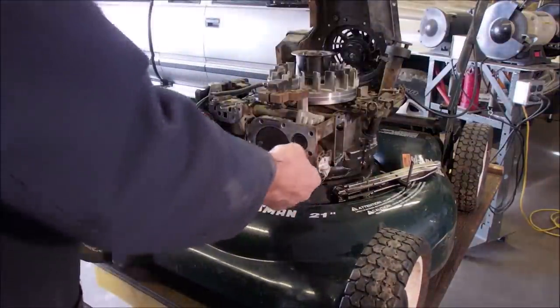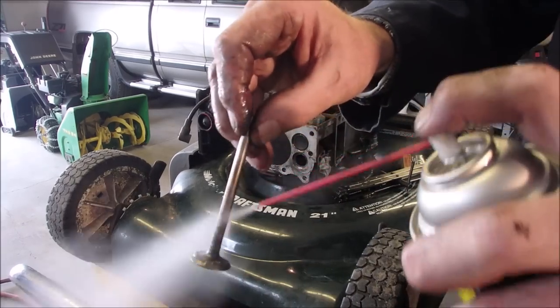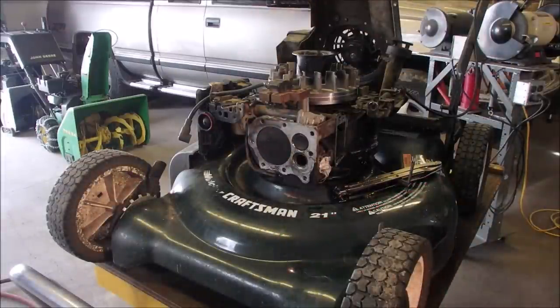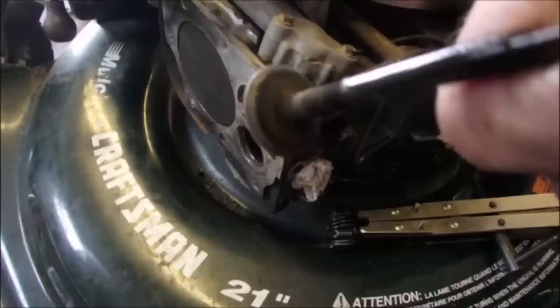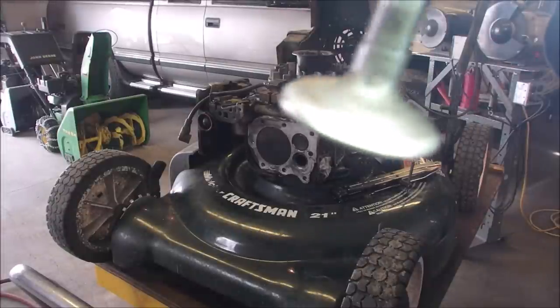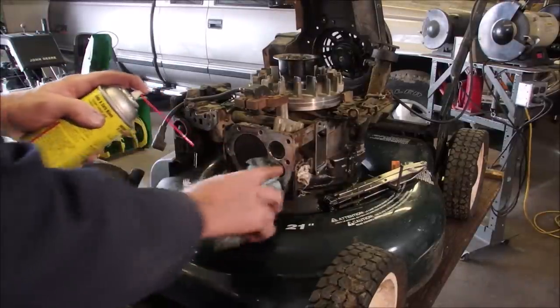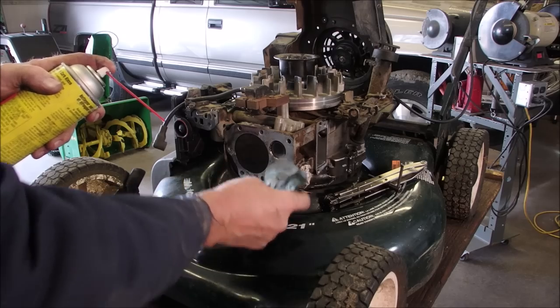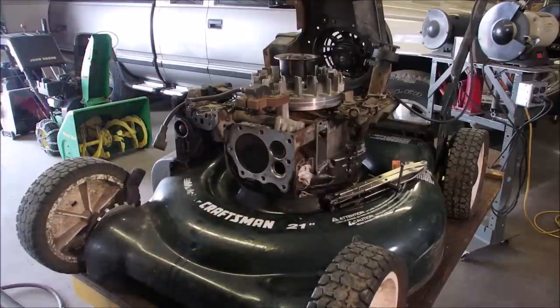I did the exhaust valve exactly the same as the intake valve — I didn't have the camera on, no problem. Now let's have a look at this nice valve — it looked so awful when we first did it. Getting your hands dirty is the most important thing. Good — we are ready for reassembly.